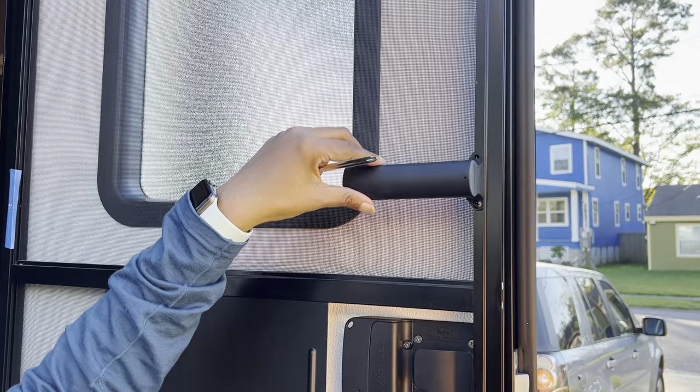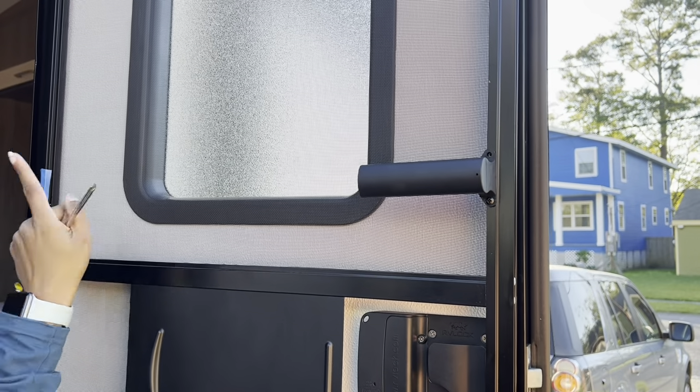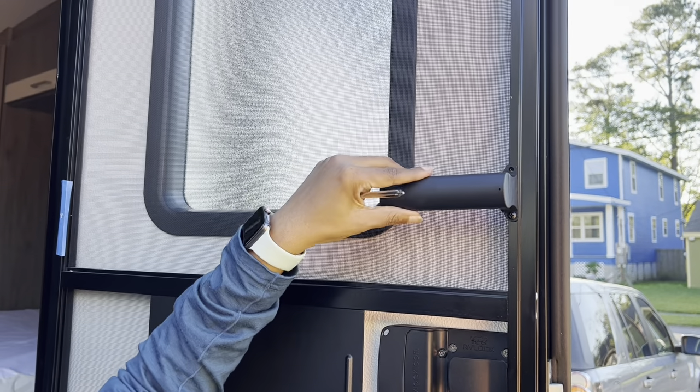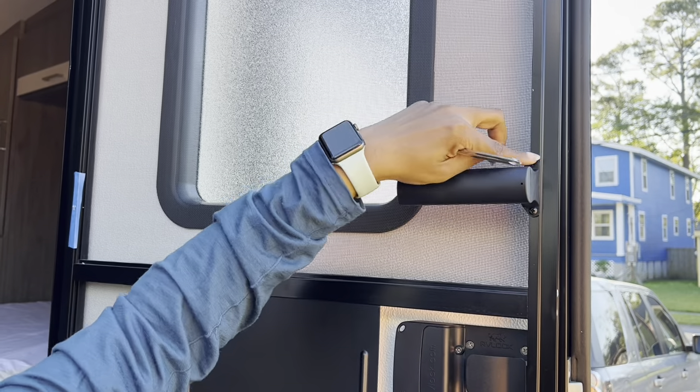I've done the bottom using my paint tape method. Now to know where to put the top, I'm just gonna drill the hole right there where this is guiding me.